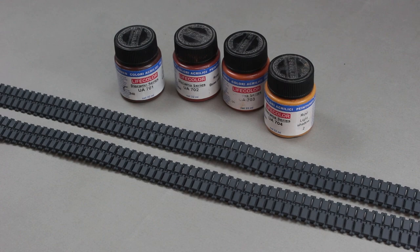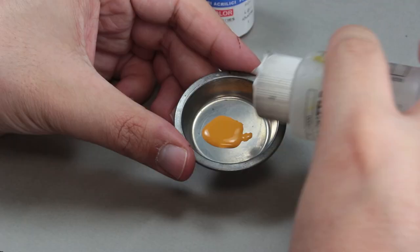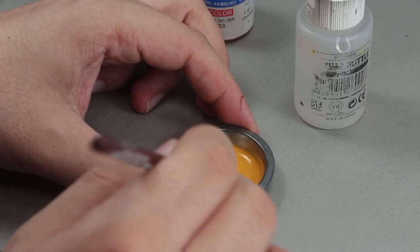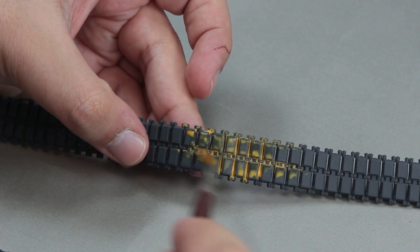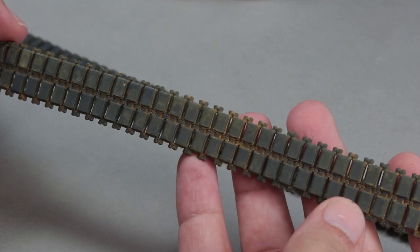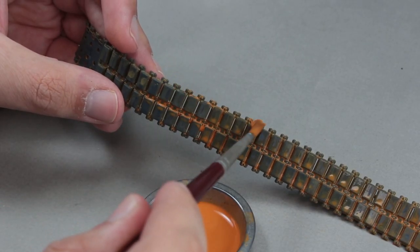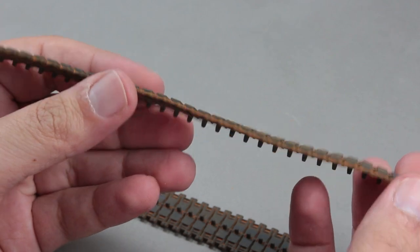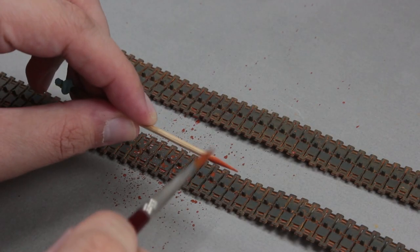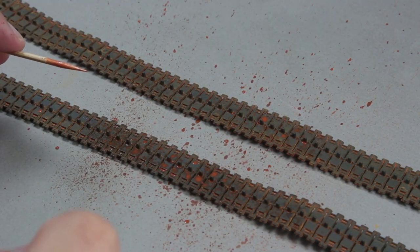For the tracks, I use a technique I learned from Uncle Nightship: first I paint the tracks in dark gray, then I use the acrylic paints of the Life Color series in the order shown. Since it's an acrylic paint, I thin it with plenty of water and apply it on the tracks like a wash, switching to the next color when the previous one is dry. I apply the first two colors with a brush and the last two by splashing them with a toothpick.